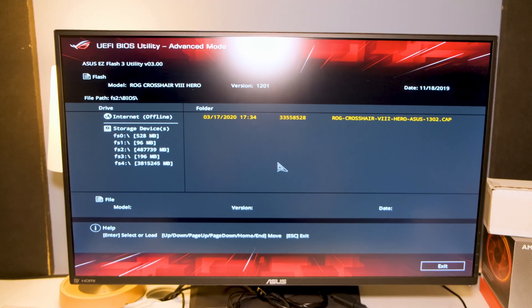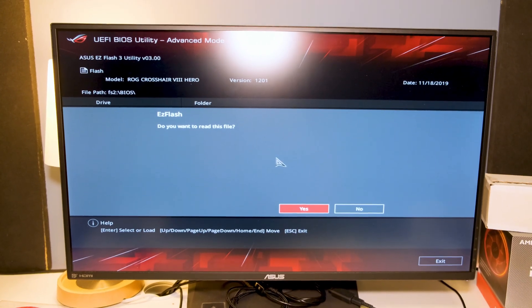In ASUS the BIOS update section is called EZ Flash or something like that. On other manufacturers it's probably called BIOS Update or Flash or something similar. Go into that, find your USB drive, find the BIOS file, and run the update.